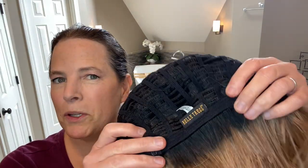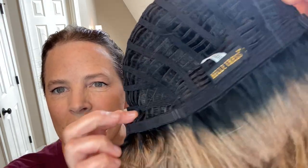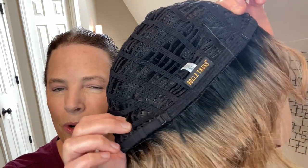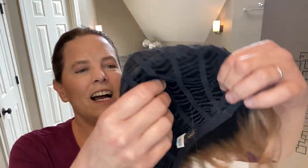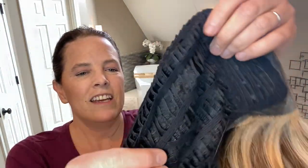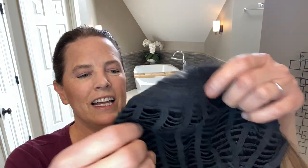It's extremely comfortable for my 22-inch circumference. You do have these bra strap style adjusters that you can loosen and tighten — I left them exactly where they were when the wig came, which is wonderful. And then you have the wefting in the back and on the sides, and a really nice and stretchy cap.